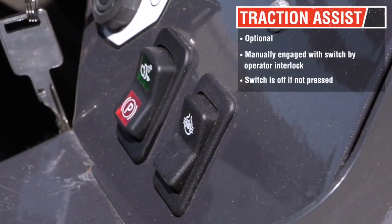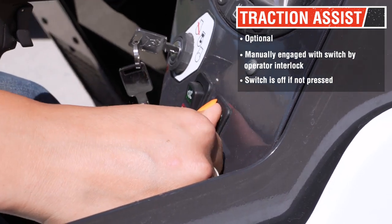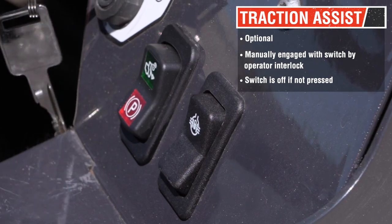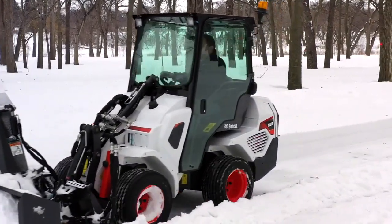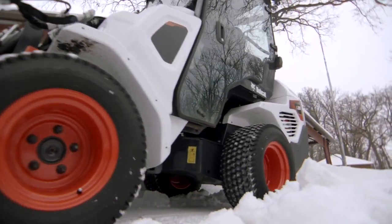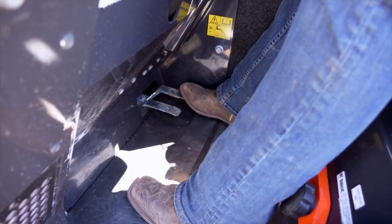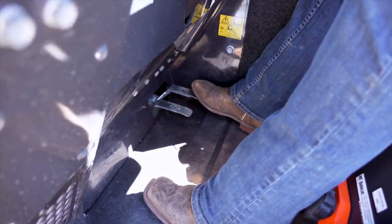The third drive mode is optional. Traction assist is manually engaged with a switch by the operator interlock. When the switch is depressed it is in use; when the switch is not actively being pressed, it is off. This is meant to be used in adverse conditions like a mud slick or snow. It behaves similarly to a differential lock but it runs on the hydraulics. Think of it like a friend helping you push your car out — it's a rocking motion. Hold the switch and go forward and backward until the machine is back on steady firm ground.